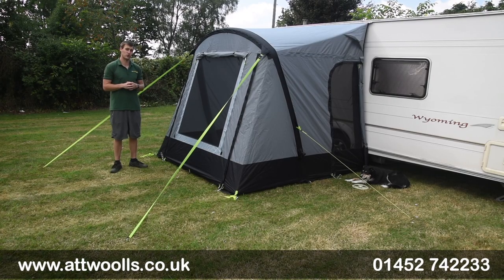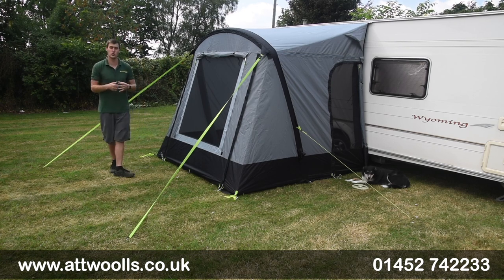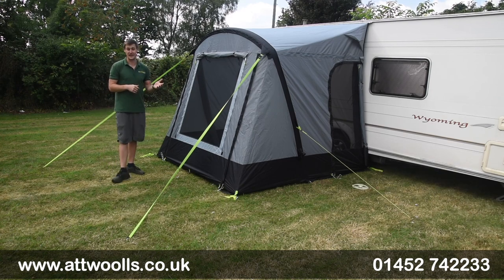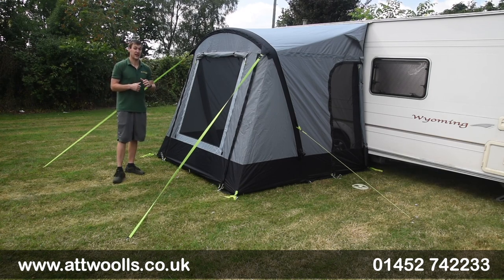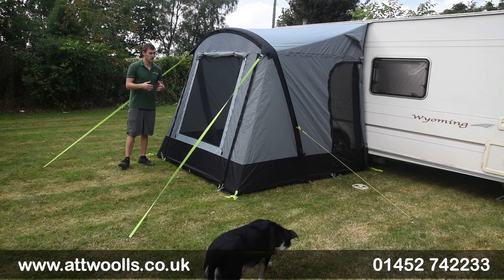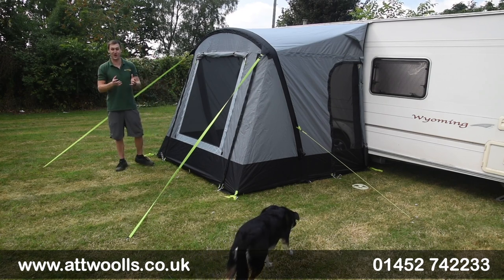Hello and welcome to Outlaws Outdoors with me, Mike. I'm giving you a bit of a product review video on a new awning from Dometic. So with me here I've got the Dometic Eco Leggera Air 220 and also the 260 Redux — so a lot of words going on there.